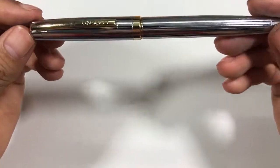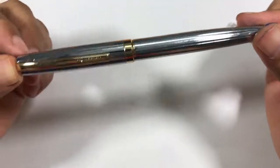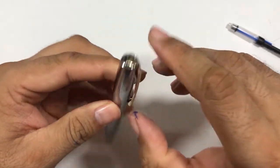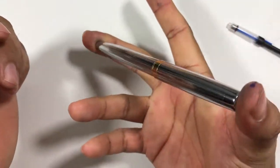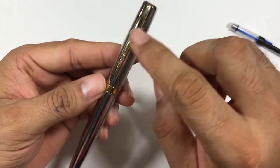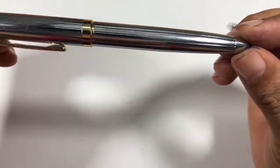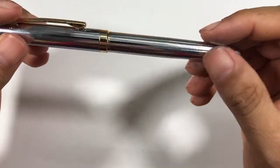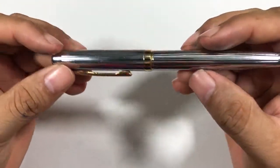I'll cover the parts of the pen, then likes and dislikes, and then we'll have a writing sample. This is a whole metal pen in silver color. It has a very functional clip, nothing fancy about the finial. It's a small, pocket pen. The clip says 'Legend,' but the finish of this pen is not up to standard — though for the price, it should be fine.